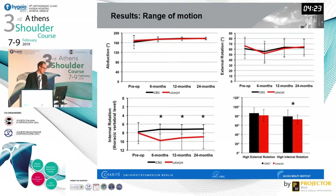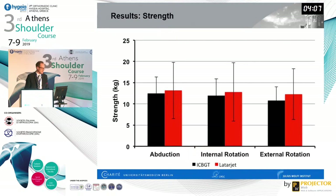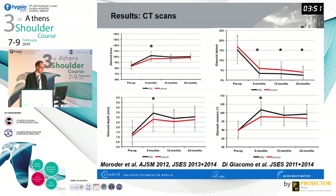What we found was rather surprising: a significant difference in internal rotation. The Latarjet was significantly worse at 6, 12, and 24 months follow-up regarding internal rotation, likely due to subscapularis impairment or entrapment. High internal rotation was also significantly worse. Regarding strength, however, we could not find limited internal rotation strength in the Latarjet group, likely because we tested at the neutral position where the pectoralis major can also serve as an internal rotator — a functional rather than isolated subscapularis position.